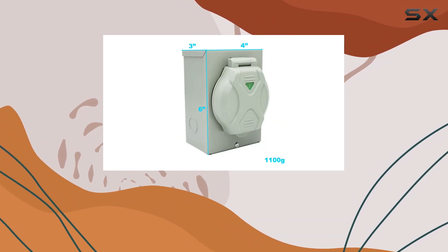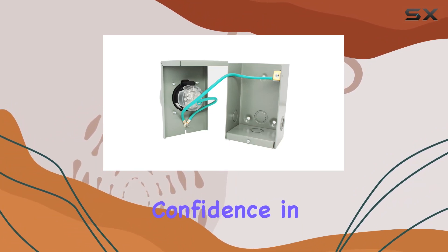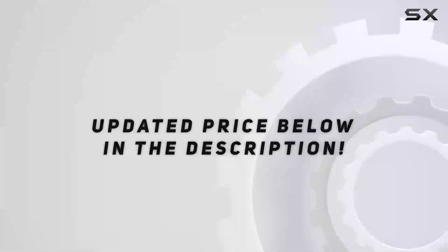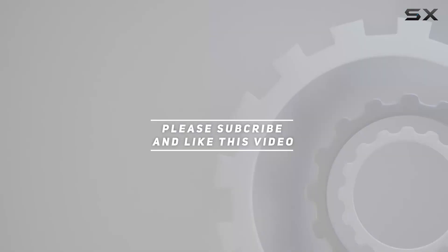It's a must-have addition to any outdoor power setup, offering versatility, durability, and confidence in every use. Check out the video description for an updated price, and thank you for watching this video.